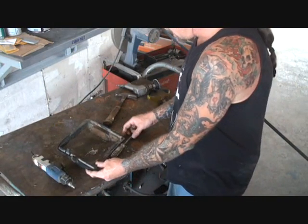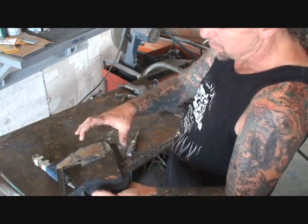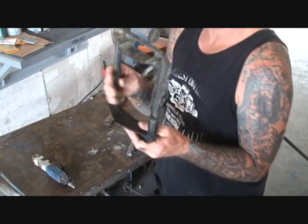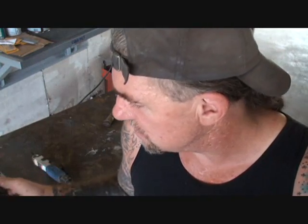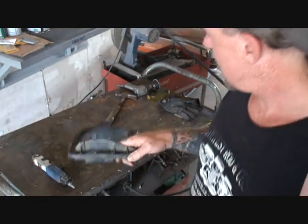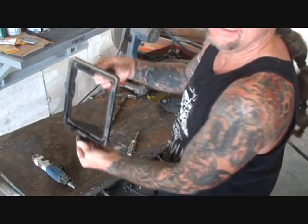If you look right here, you can see that this was the old bracket. I went ahead and cut the back section off because this actually mounted underneath the battery inside the engine compartment of the original 2006 Chevy truck — or '02, or whatever it was. What I'm going to do is make some brackets where we can mount it basically like this right here.